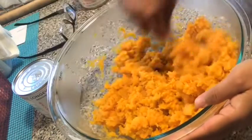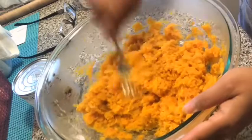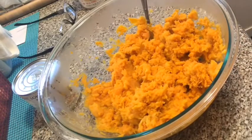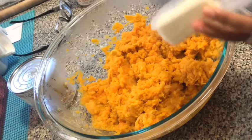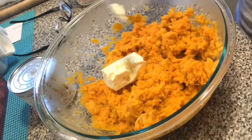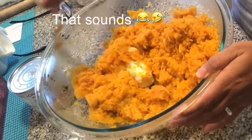This is yummy. And then I'll put butter. I think this is enough. I still have butter there, but I'll just try this one. It's a lot, I think. Okay, the butter.